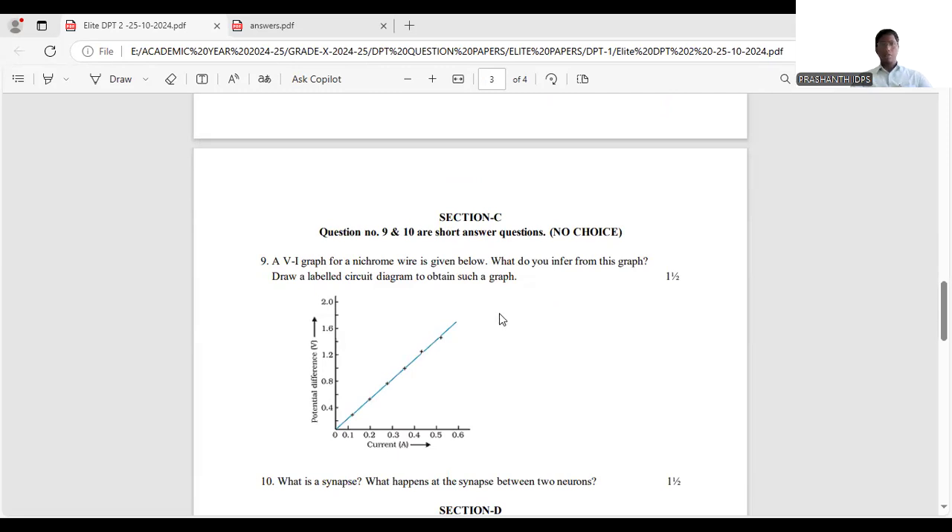Question 9: a V-I graph (voltage vs current) is given, with voltage on the Y-axis and current on the X-axis. The wire used is nichrome. The question asks what you infer from the graph and to draw a labelled circuit diagram to obtain such a graph. The answer has been prepared and will be uploaded in the description.